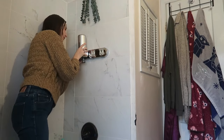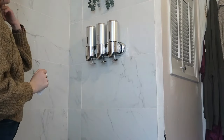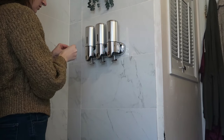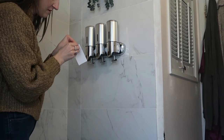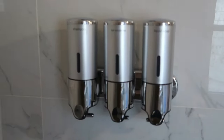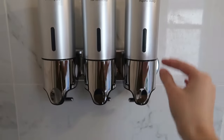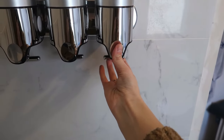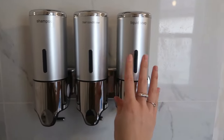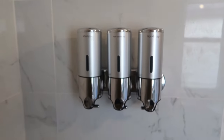You just hook it in — pretty self-explanatory and easy. I've been liking it, and I've gotten a bulk body wash to use with it. It came with stickers which is really nice, and they also have not come off. I was able to label it so it looks nice and neat. I'm excited to try it out. My biggest fear is I'm just like, please don't fall off!